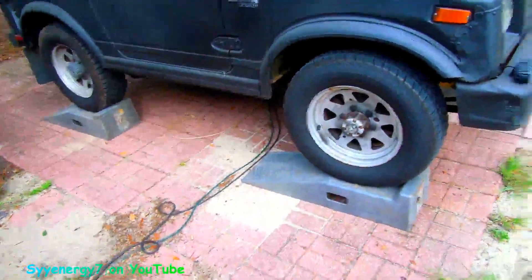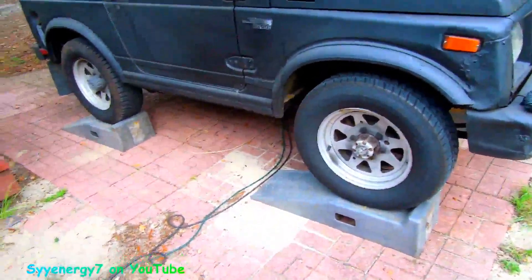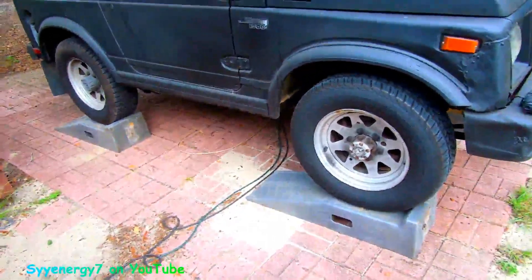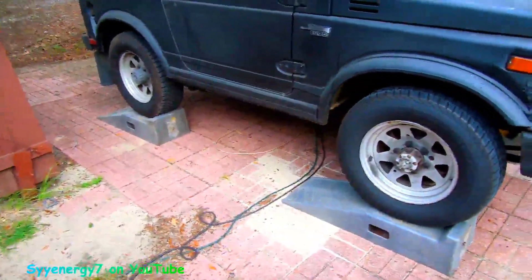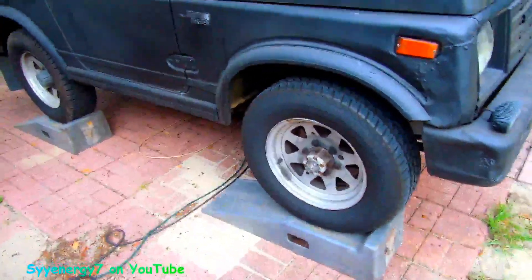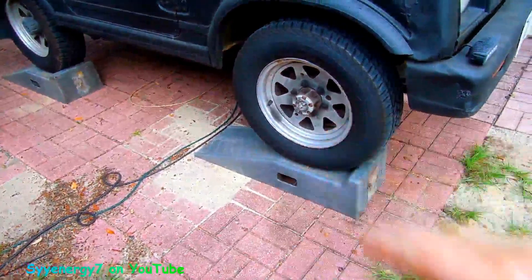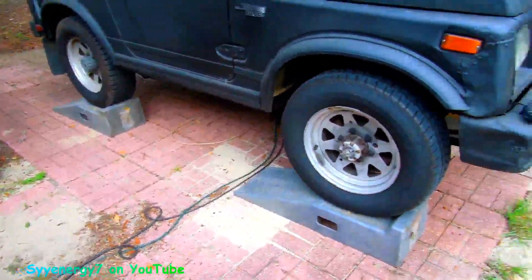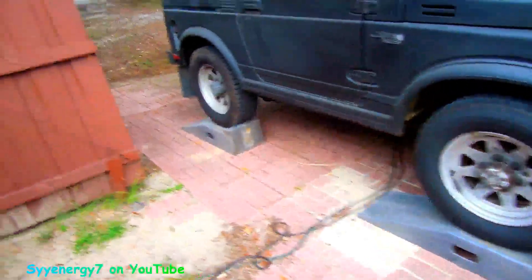I don't really trust these things for heavier vehicles. Even though they're rated for some ungodly amount of poundage, I don't really believe the rating. You want to have them square on blocks — not sitting on gravel that can chew up the bottom or make it uneven. And these things are plastic; you don't want to leave them outside in the sunlight where they could deteriorate.